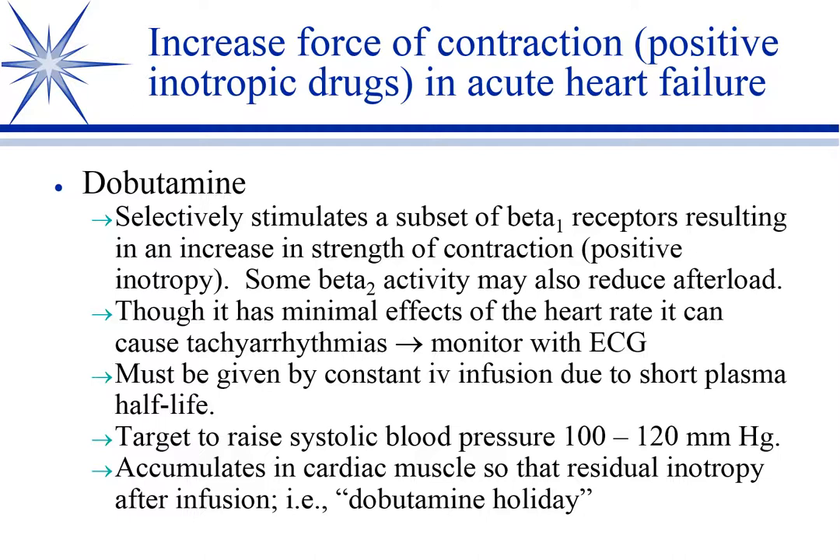Could you give dobutamine if you gave too much acepromazine — would it help in an acepromazine overdose where you've got vasodilation? It would help indirectly by increasing cardiac output. More commonly, the first thing we do in a scenario like that is fluid load. If they're under anesthesia, you certainly could give dobutamine. But I'll talk about dopamine as the next thing we might consider instead.